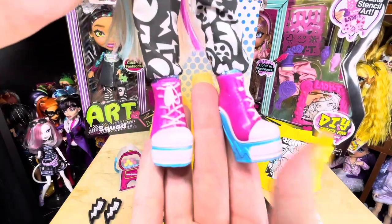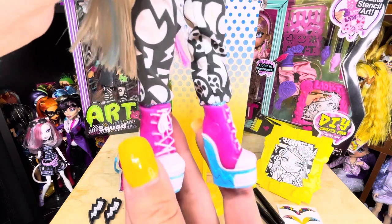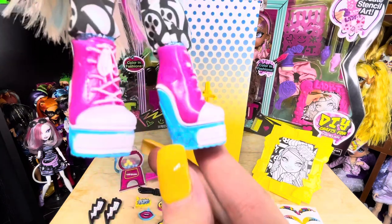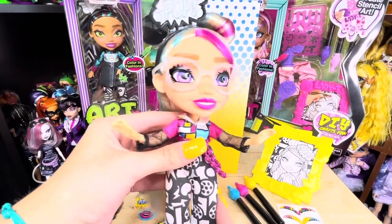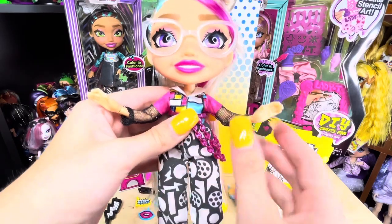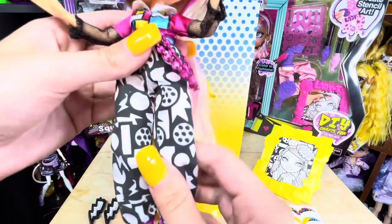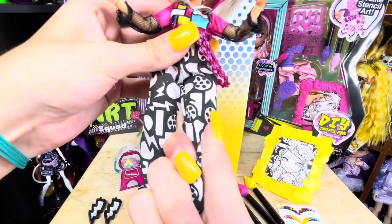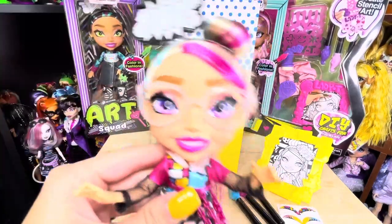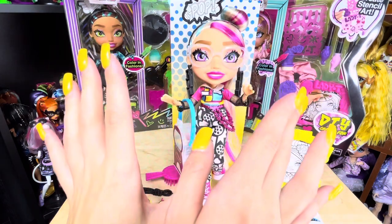The Art Squad dolls are killing it with the shoe game — these sneakers are hot pink and bright blue with little lightning bolts on them. These dolls are also loaded with articulation: side to side at the head, shoulder articulation, elbow articulation, hand articulation, the legs rotate at the hip, bend at the knee, and bend at the hip. I am really loving these dolls.